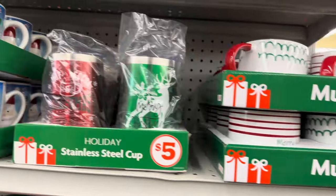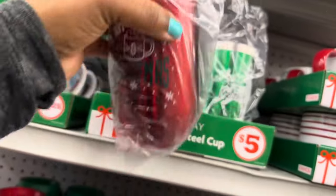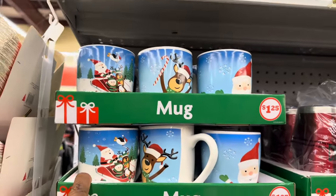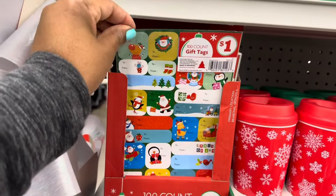Now all these beautiful mugs — these mugs are three dollars. Then they have the stainless steel cups for five. These mugs here are one twenty-five, and they have 100-count gift tags for only one dollar.